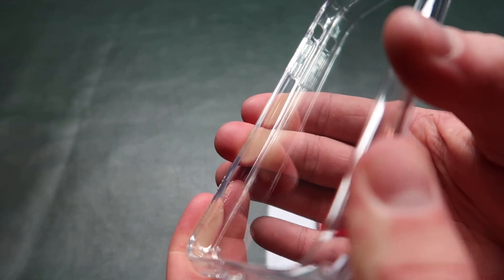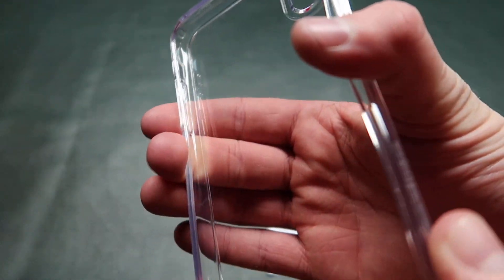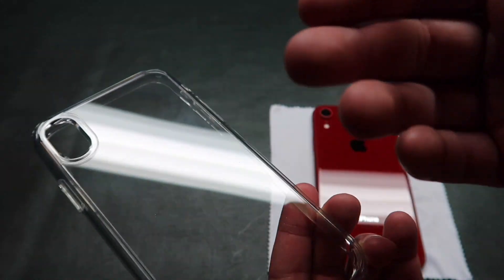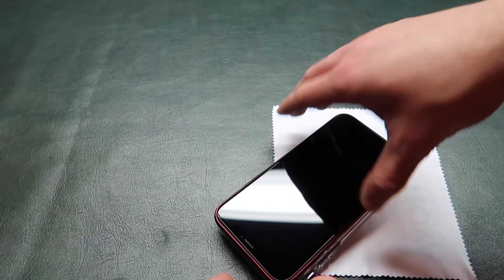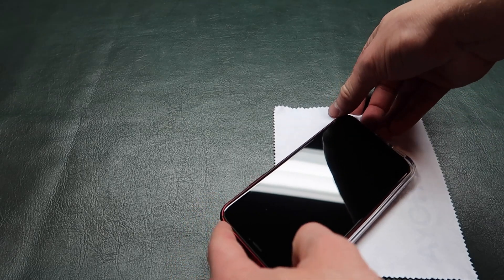So I'll go ahead and put this on the phone. The bumper is a little bit squishy and it gives a little bit for you to get the phone in there. The back is a hard plastic and the buttons are a nice soft rubber. To get the phone in here, all you gotta do is plop it down in there one corner at a time. It's kind of a tight fit. And there we have it.